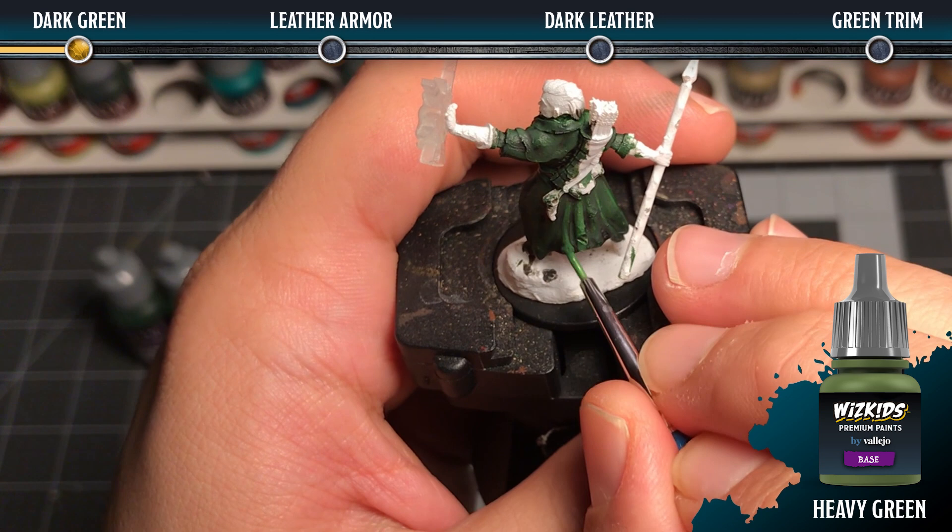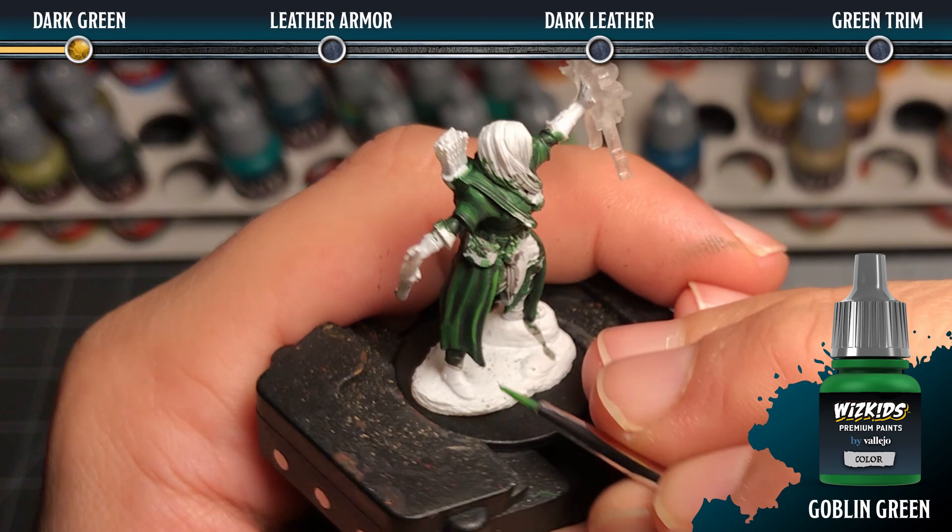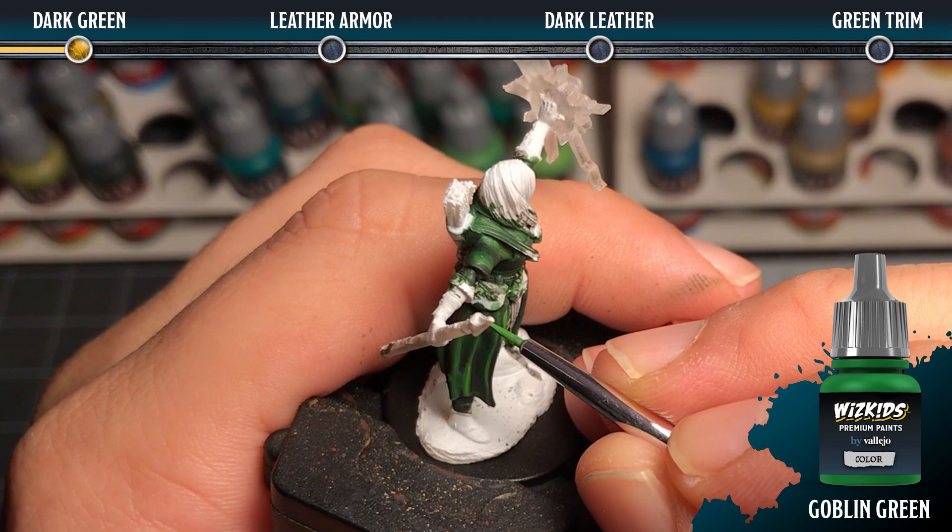Then we're going to come back in with some goblin green. For this we're going to want to dilute it just slightly with some water, and we're going to focus on a smaller area within that heavy green highlight, again focusing closer to the top of the miniature where the light would hit the most.